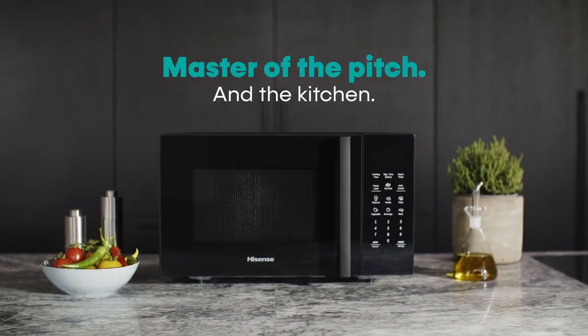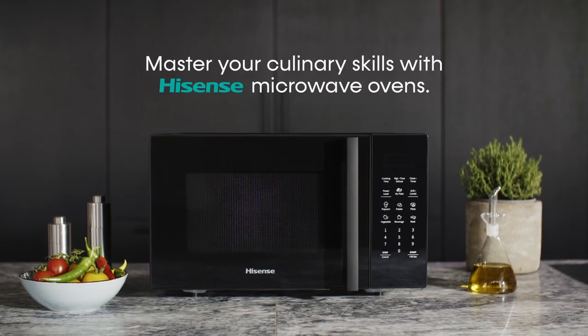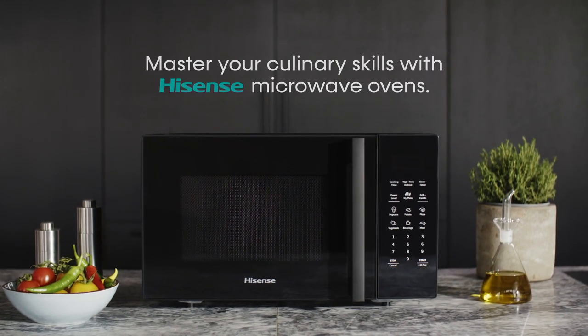Welcome to the Hisense Culinary Bootcamp. Master your culinary skills with Hisense Microwave Ovens.